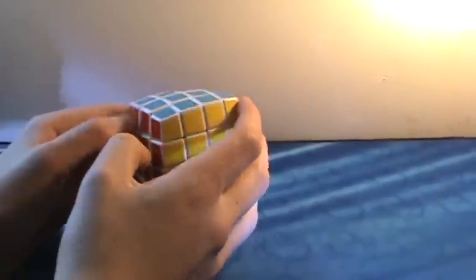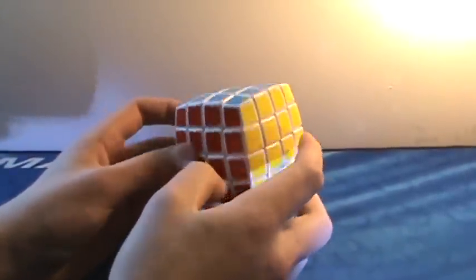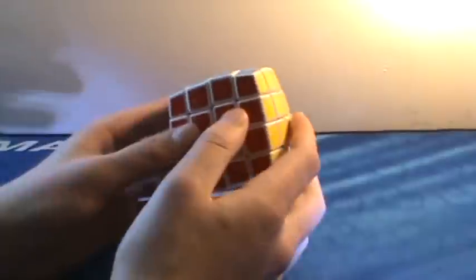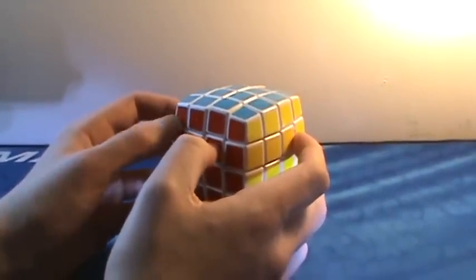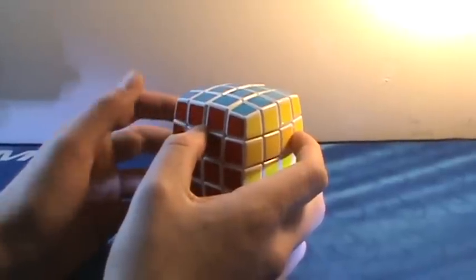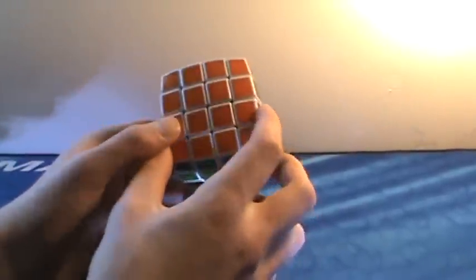Moving on to 4x4s. First up, the V-Cube 4. This is definitely V-Cube's best puzzle — it's in white and it's really fast, which is definitely its best quality. Corner cutting is decent. The only downsides are it catches a lot and it's quite expensive for the quality you're getting, but not a bad cube at all.